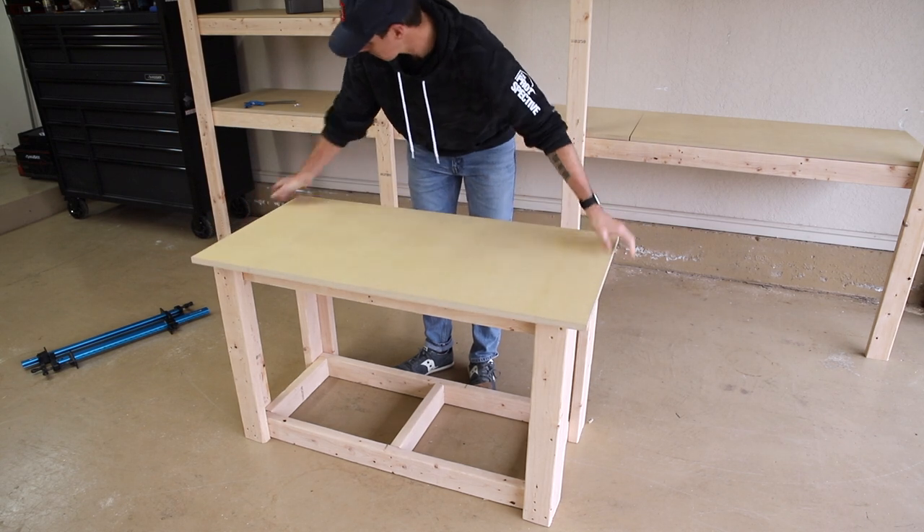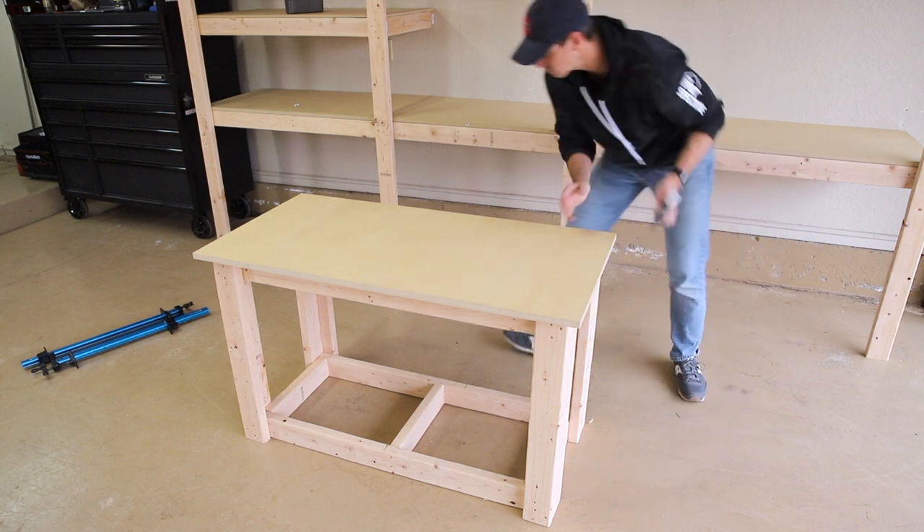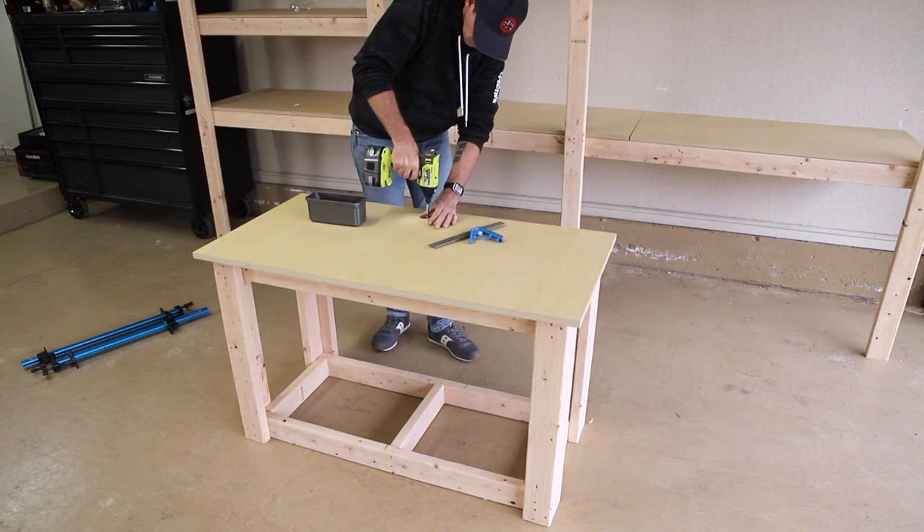To attach the 2x4 foot MDF top I used a combo square to set the top evenly and then screwed the MDF panel to the 2x4 frame with some inch and a quarter screws.